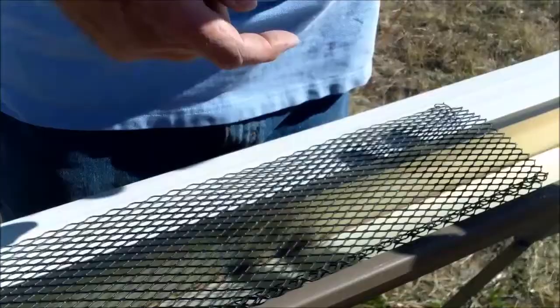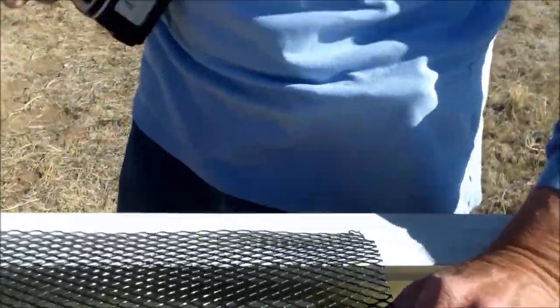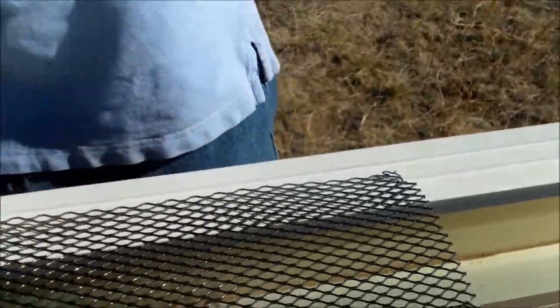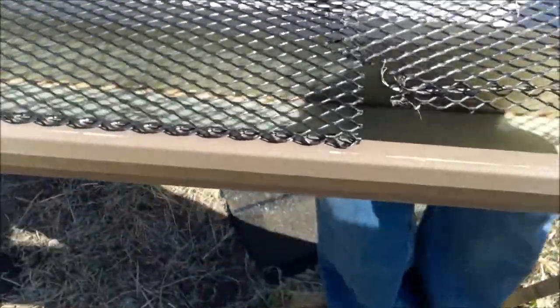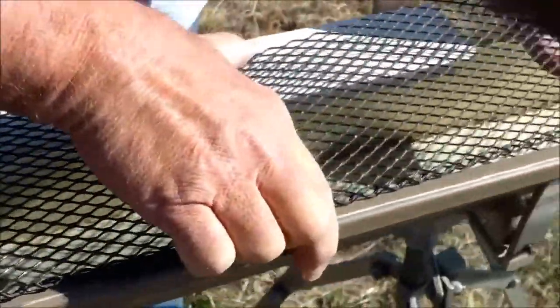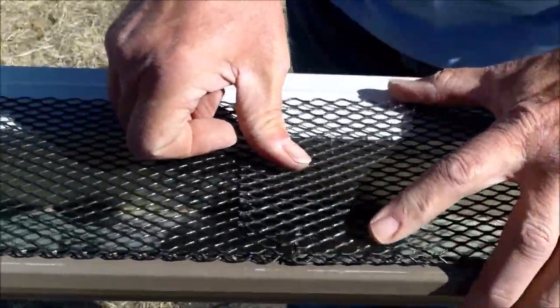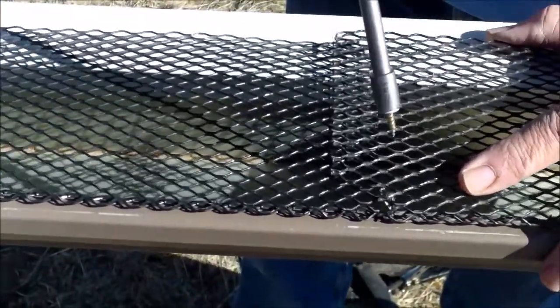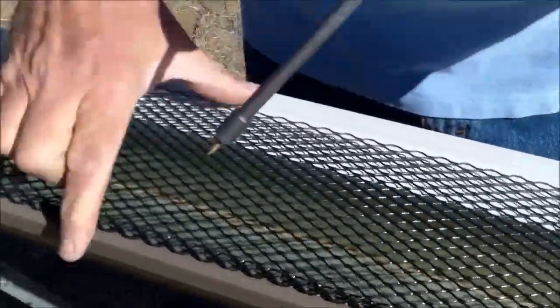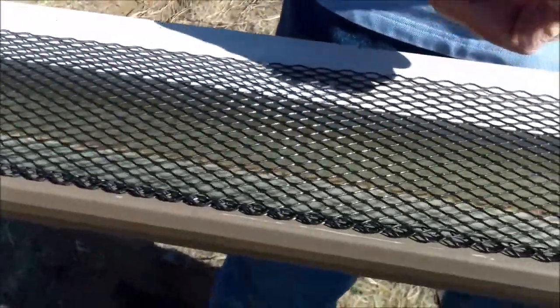When you come to the end and you're getting ready to put the next piece on, you'll see that this comes pre-notched so that there is an overlap. Sometimes in handling it gets kind of mashed up a little bit. Put that in there like that, get that all the way down, and put a screw on this side of the lap.